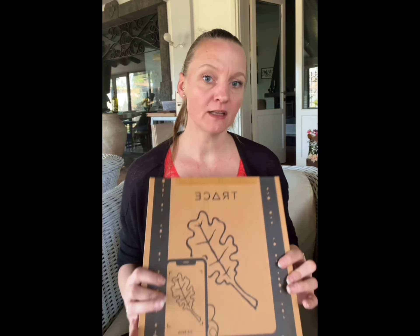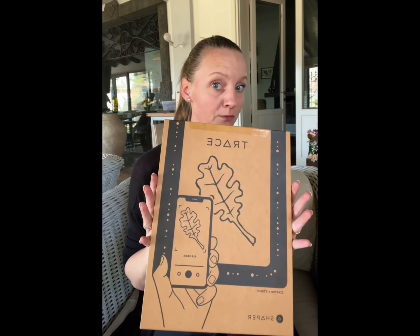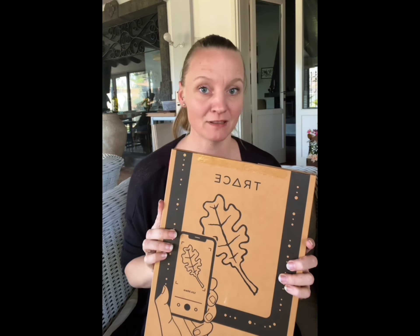Hi guys, my name is Mia from MIMO Design Laser Files and I'm going to review the Trace from Shapertool today. I've been designing files for laser cutting for the past three years, so I got one of these to see if it could ease my work. Let's dive in and find out.